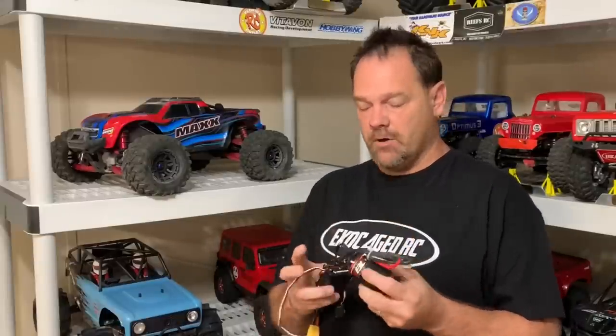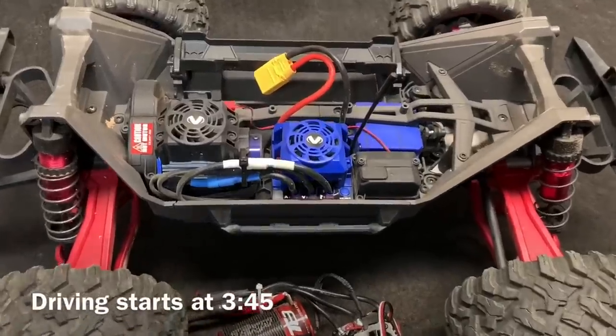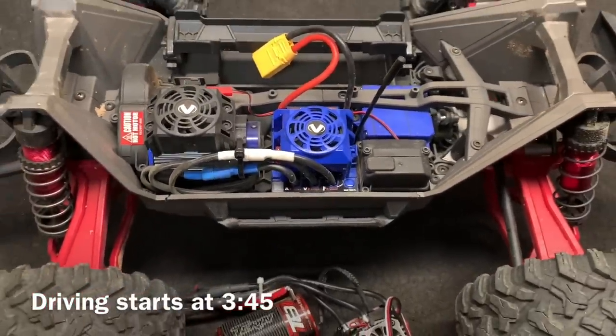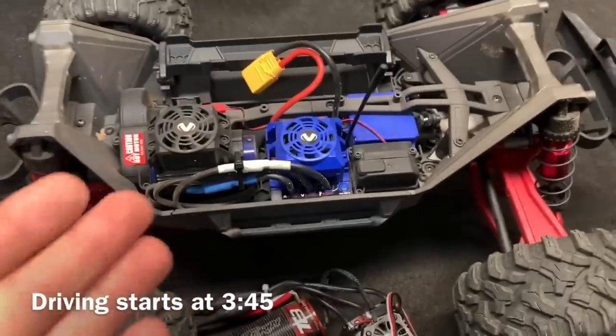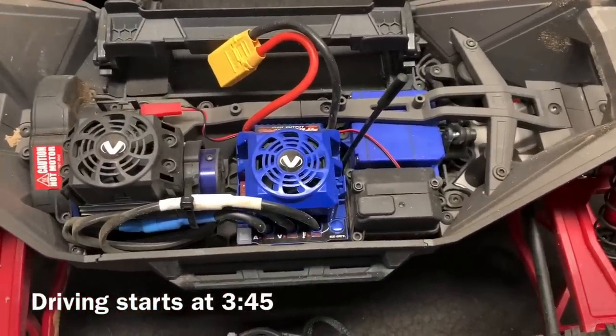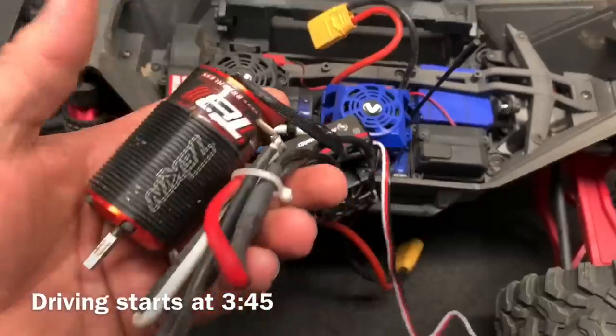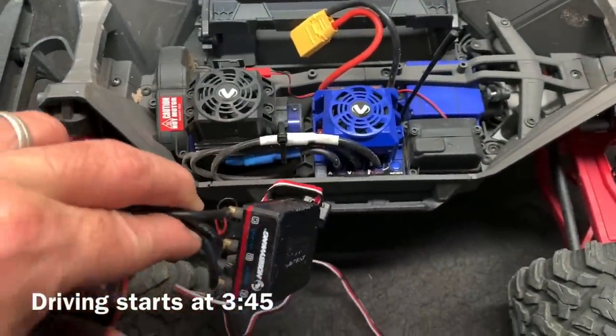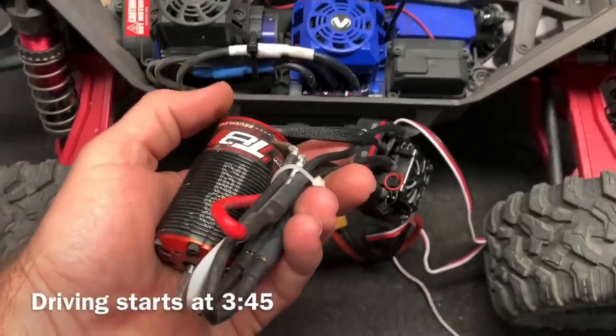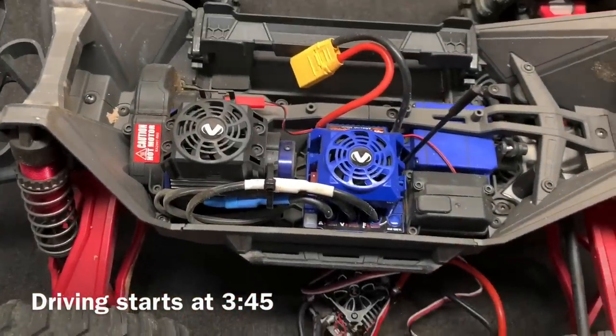It's time to power up the Traxxas Maxx. What I've got is a Teakin 2650 1.8 scale motor and a Hobbywing XR8 Plus ESC going in. I've done quite a few mods to the Maxx — what I haven't messed with are the electronics, and I'm going to keep that stock servo till it dies. I had this motor and ESC in a ProLine Monster Fusion and it ran really, really good, so it should run pretty darn good here.